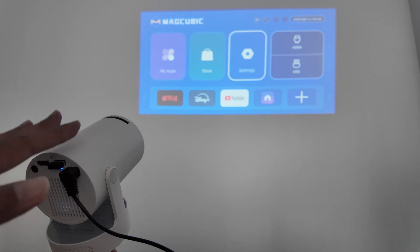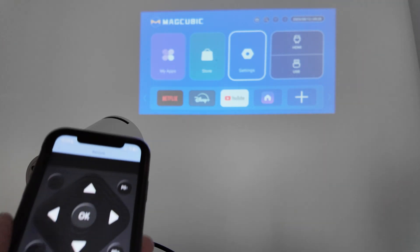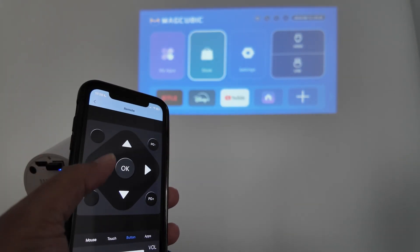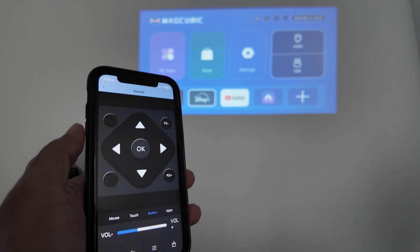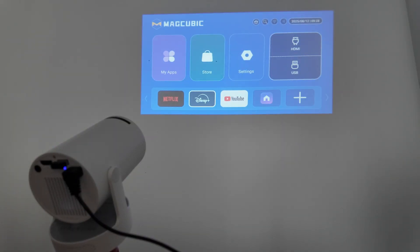Hey guys, let's talk about how to control a projector with your phone. As you can see here, I have my projector and here's my phone — that's an iPhone. And as you can see back there, I can just use the remote control and control my projector. So if you have an iPhone, you can use that way. And it also works with Android phones.